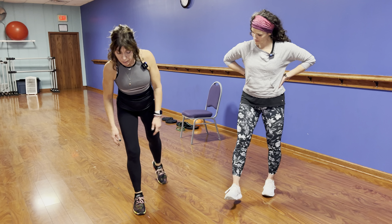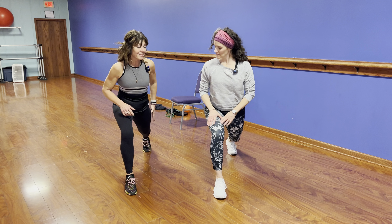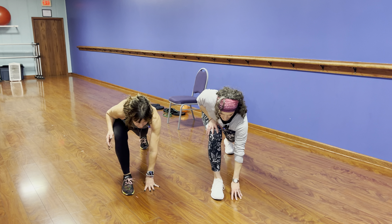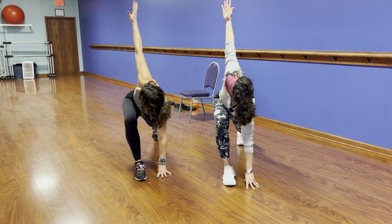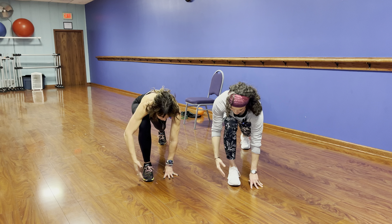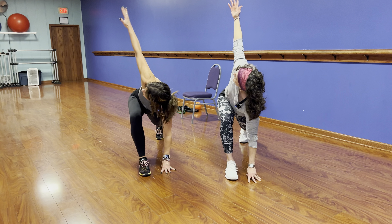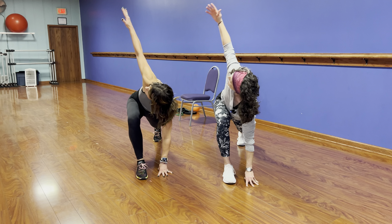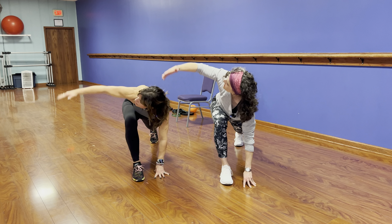Head down, opposite hand goes right next to that foot. Reach in the air and look at that hand — it's stacked right over the shoulder. Come back down, breathe, and go back up. These movements don't have to be fast. In fact, the first few should be nice and slow, rotating through. As you feel smoother, you can pick up the pace a little. Do 10 on each side.